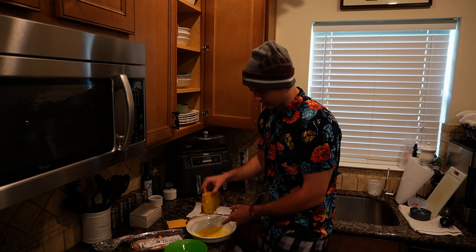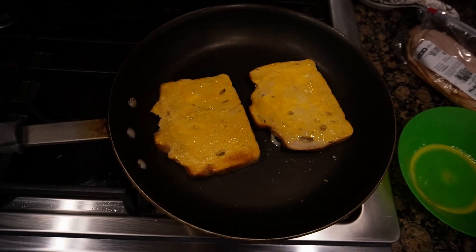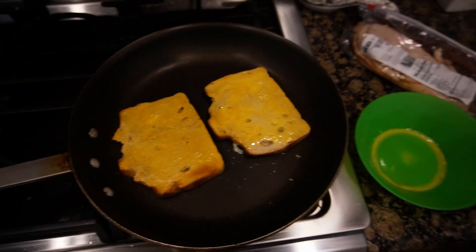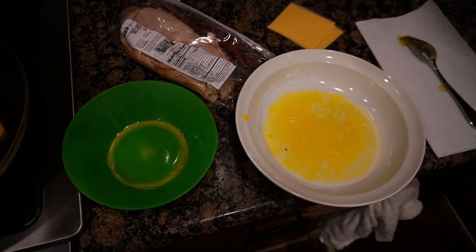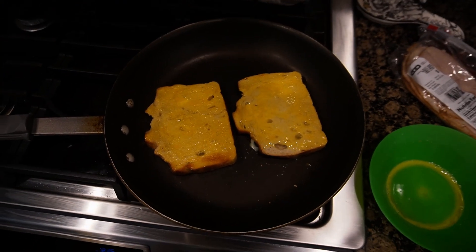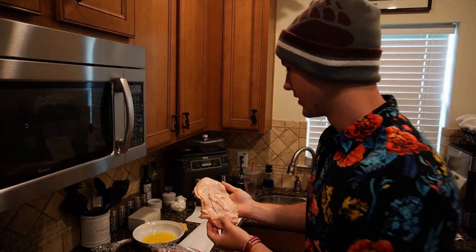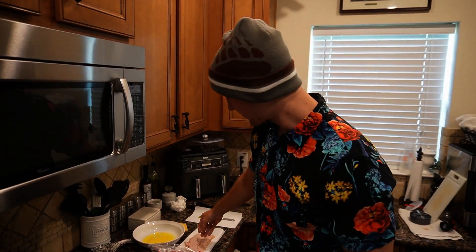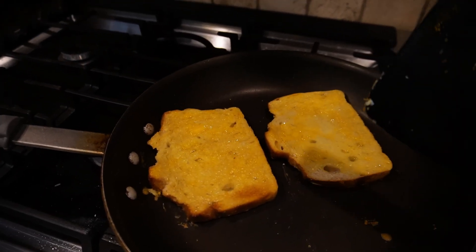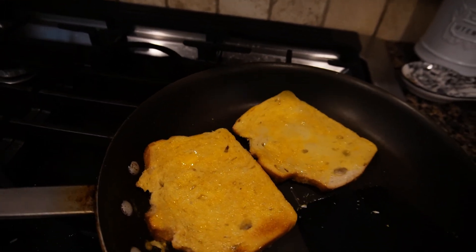Then we'll just throw that thing on the pan. Now we got two pieces of french toast cooking up and two bowls that are now dirty — don't be like me, just use one. I'm turning this up to medium just so it cooks a little faster, but it should be good. Now while we let the french toast start cooking we're gonna grab our turkey and get this stuff ready, which is basically just taking it out of the package. Once your sandwich is pretty crispy on the bottom...